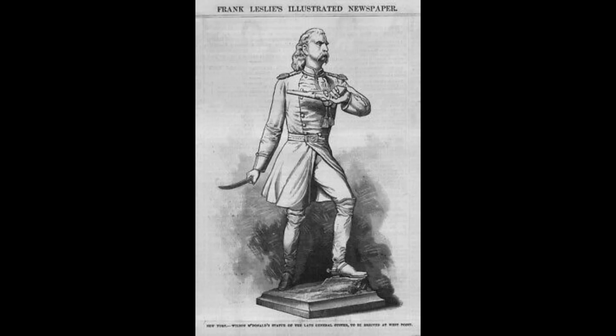Libby Custer lobbied ceaselessly for the next five years to have the statue removed, and it was removed in 1884.